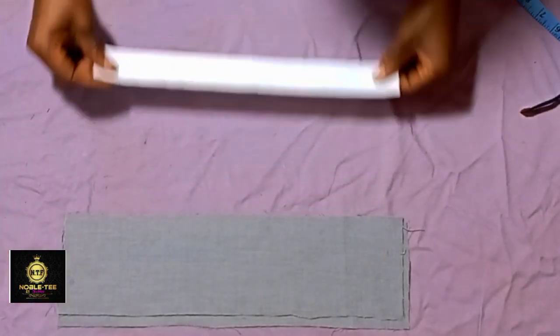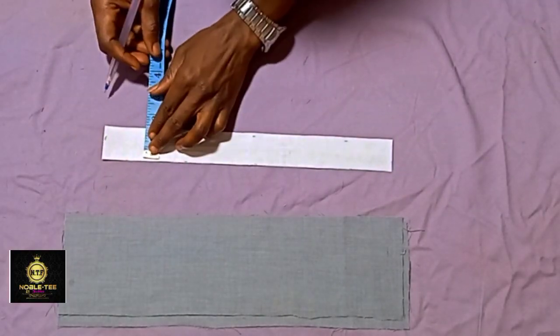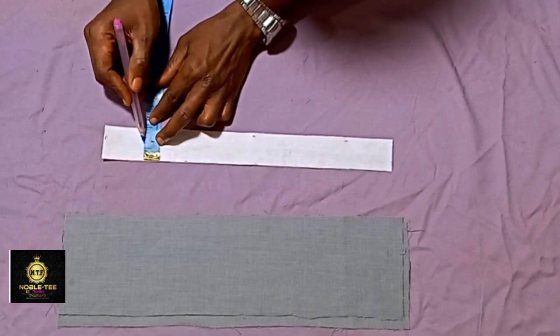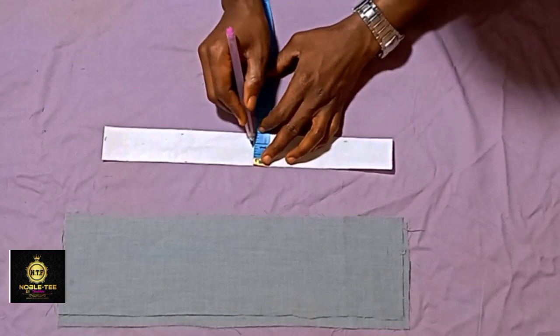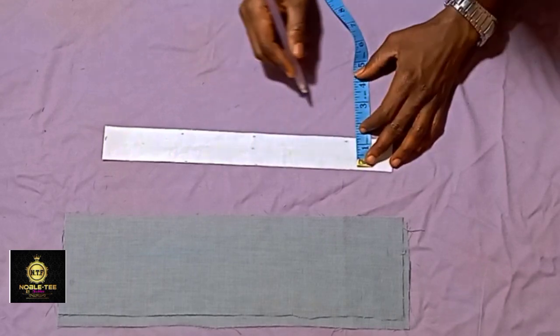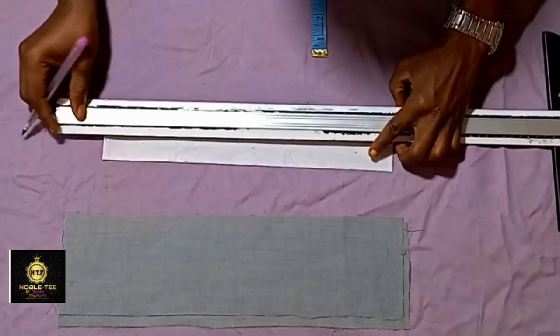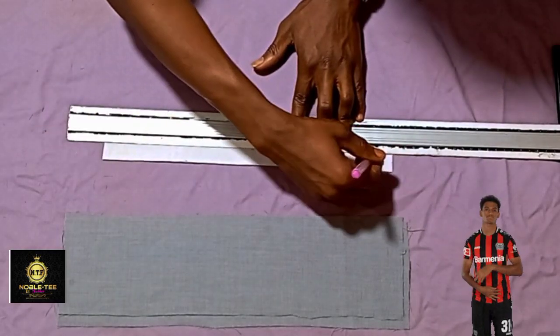You take the color stay and mark the center, which gives you 0.7 — that will be the center of a 1.5-inch piece. You mark 0.7 and then rule it straight down.